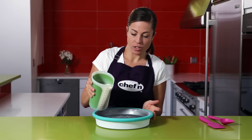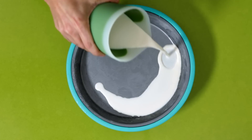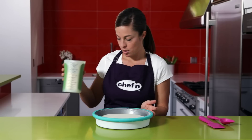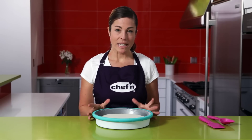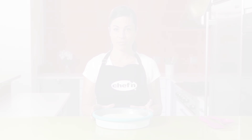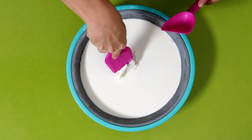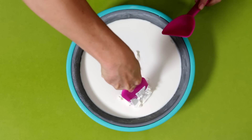Now pour the mix onto the ice cream maker so it covers the entire surface — this will be about half a cup or a single serving. Wait 10 to 15 seconds before you start to blend the mixture, and you can see the first serving starts to freeze almost instantly.